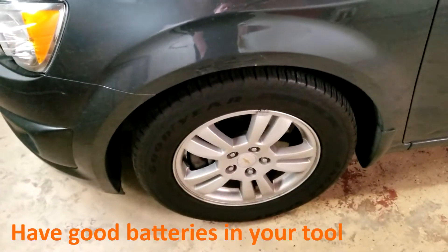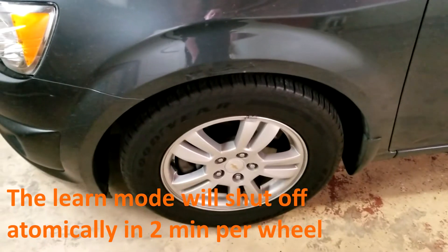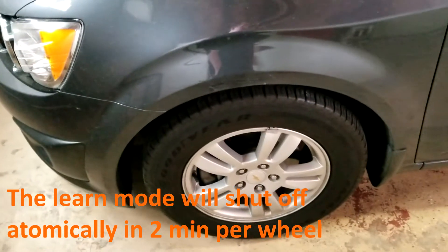One thing you want to make sure is that you have good batteries in your tool. The mode will shut itself off after two minutes per wheel, so that gives you eight minutes total to do this.